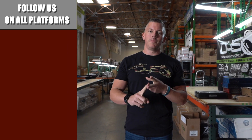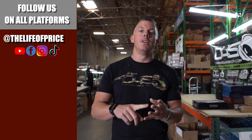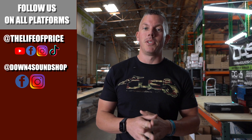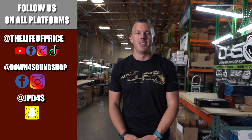If you enjoyed the content in that video, be sure to follow me on YouTube, Facebook, TikTok, and Instagram under 'The Life of Price,' and also Down4Sound Shop on Facebook and Instagram. Don't forget Snapchat — I'm JPd4s on there. We'll see you in the next one.